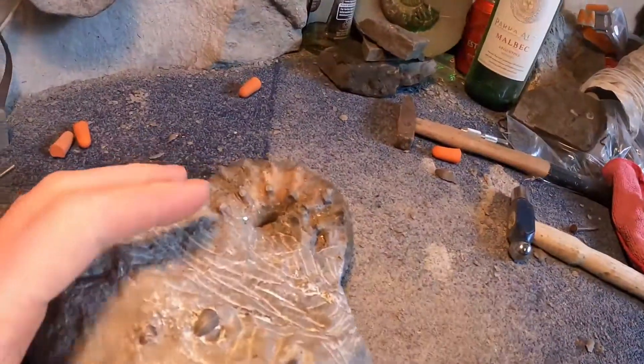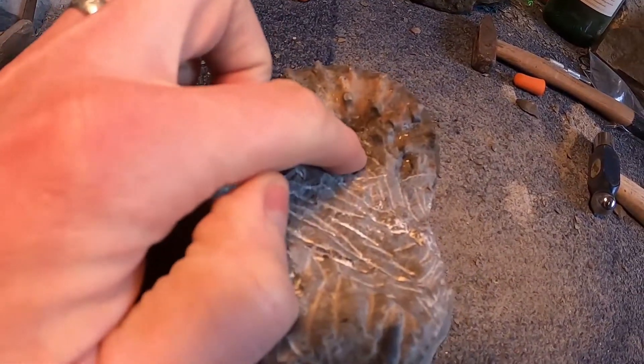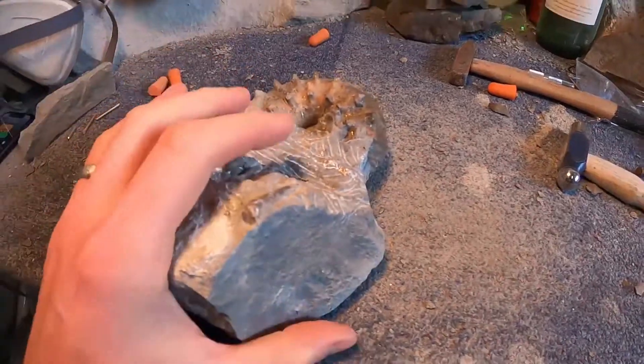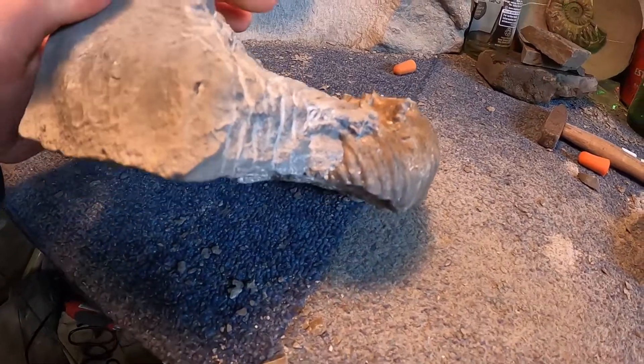Welcome back to the Fossil Academy. I've not been in all week. Today I'm going to try and get this one buzzed out and finished - well, as close to finishing as possible. Basically what we've got, if you can see in there, we've got the inner whorl and I've got to take all this section off here. We've got that little gastropod there that I'm going to try and keep.